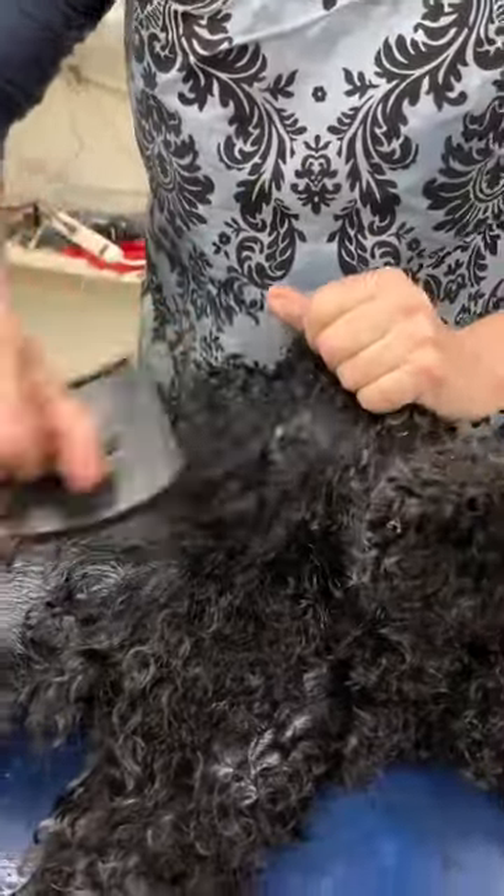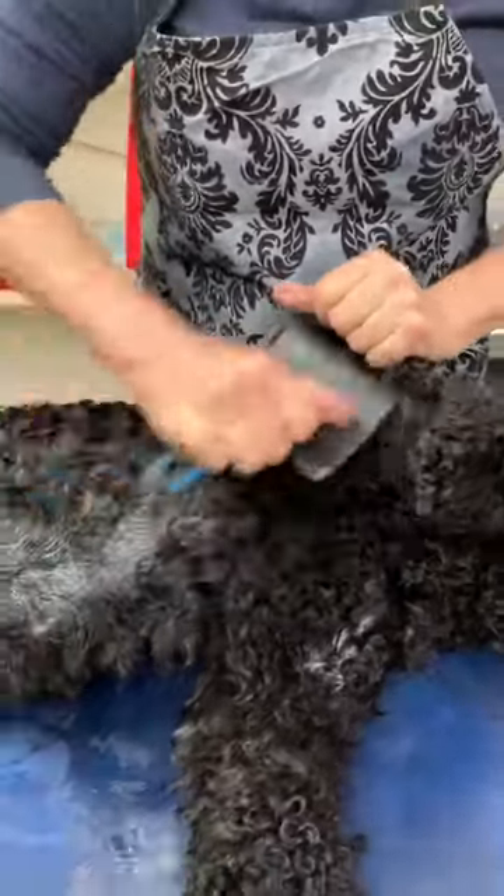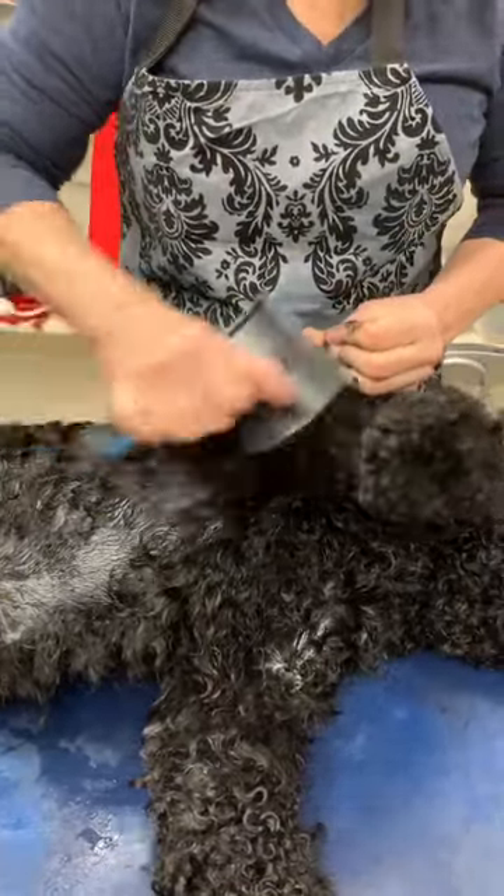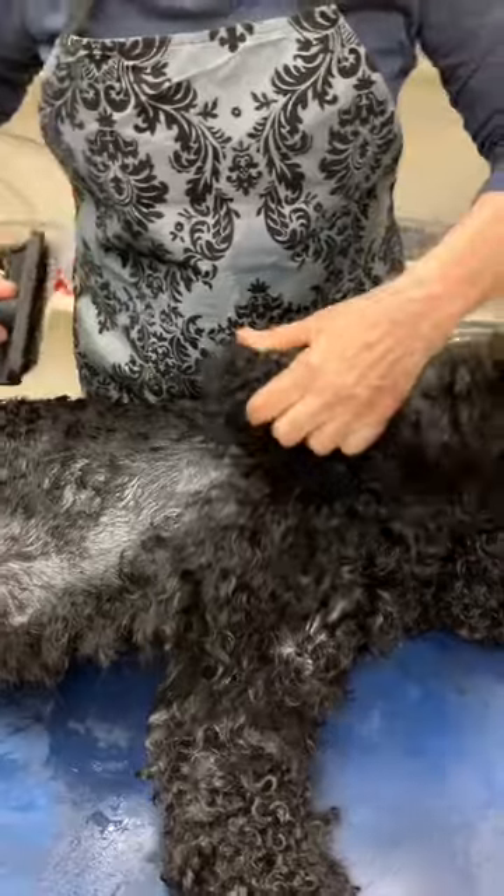Here's some mats that I did not cut off on the back of his leg. You can see that it's like a spider web — it's not showing the skin. And he's soaking wet.